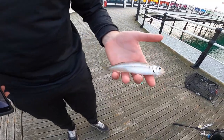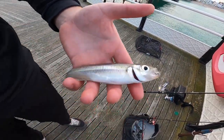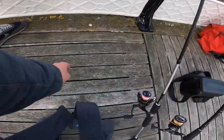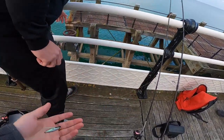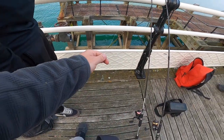Sam's got a little smelt — colours are good, yeah nice! What did you get him on? Just a little 5 grammer. A little 5 gram Tic Tac — yeah nice, well done Sam!